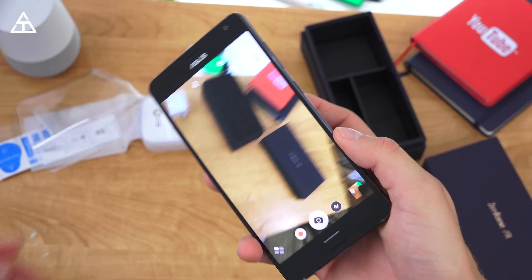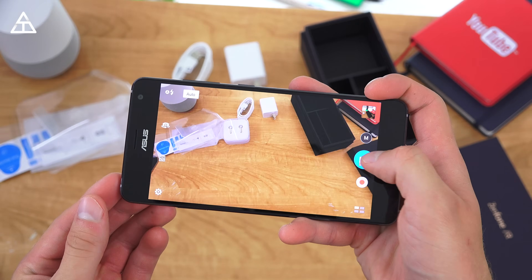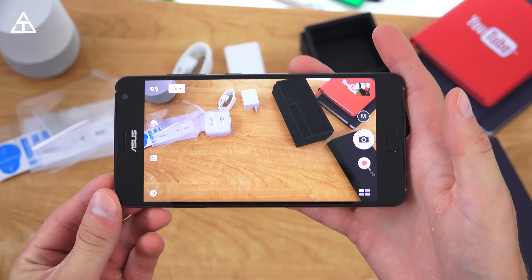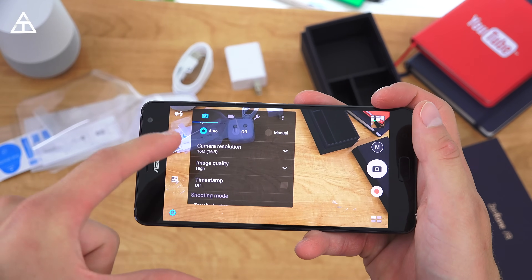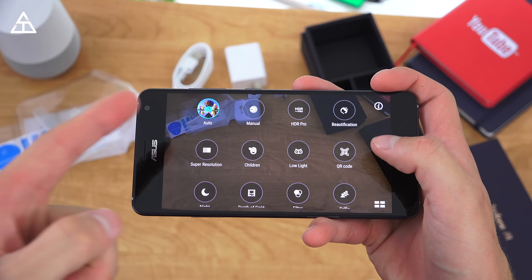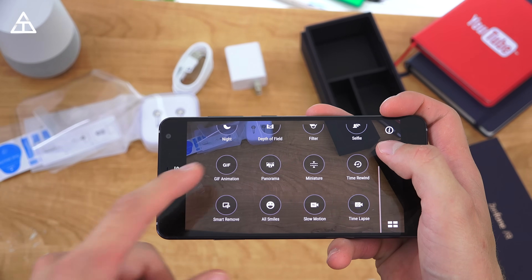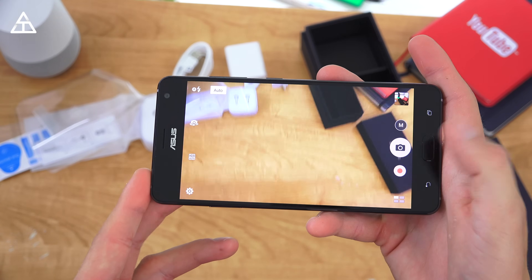I want to go into the camera app. I'm hoping this is going to take some pretty good pictures, especially because for AR to work smoothly you're going to need a pretty good camera. There's a little bit of shutter lag — nothing too crazy. In good lighting scenarios it should be fairly easy. Jumping into settings in the bottom left you can change all your standard settings, and in the bottom right there's a bunch of different modes: HDR Pro, a manual mode, super resolution, a low-light picture, night picture — Asus really adds a ton of different modes for your camera.